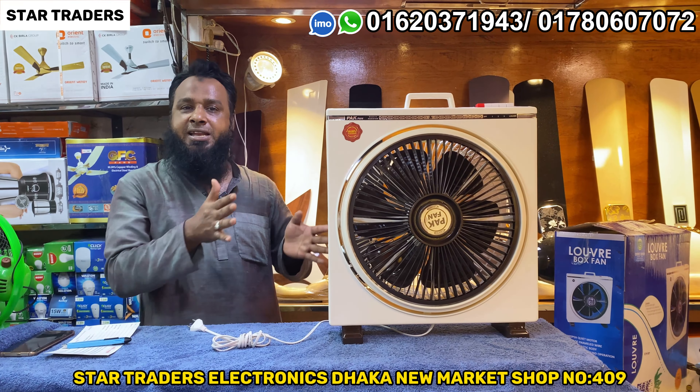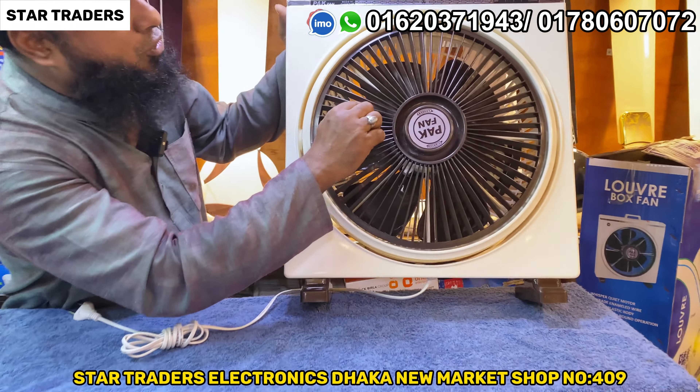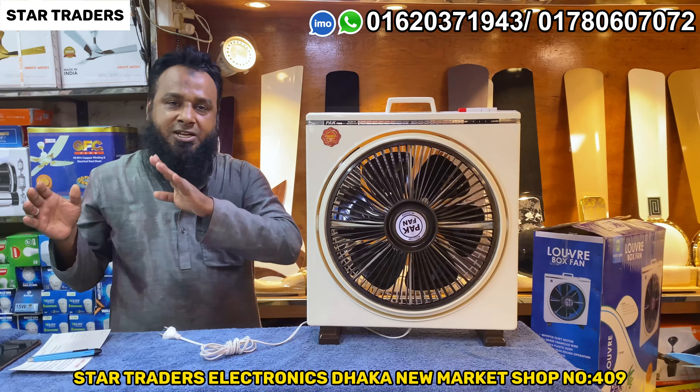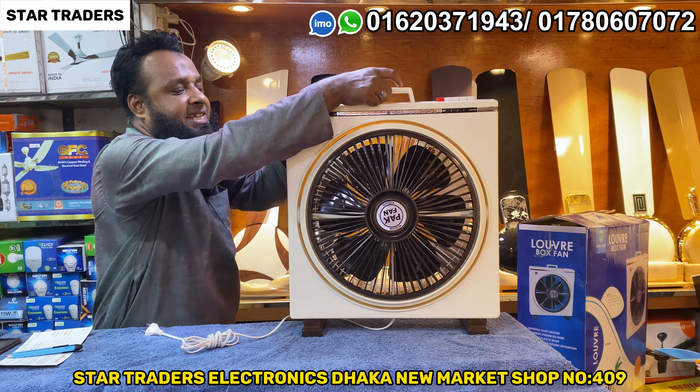And they can go this way. This is a lot of heavy motor. This is a lot of heavy motor. This box fan is very good. This box fan is getting very heavy.